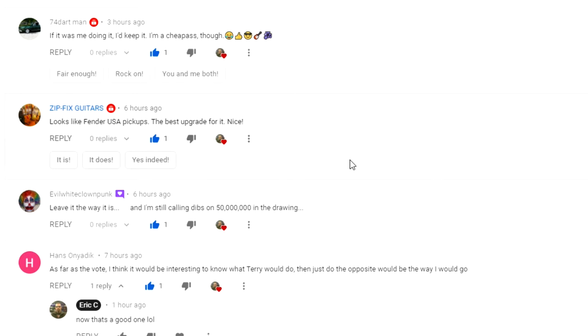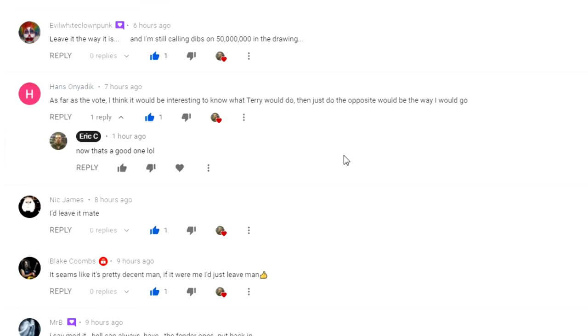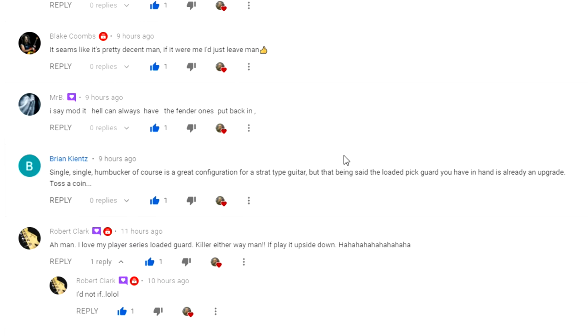74 Dartman says if it was him he would keep it as it is. Zip says it looks like a US Fender USA pickups. Evil Clown says leave it the way it is. Hans had a funny one — he says as far as a vote, he thinks it would be interesting to know what Terry would do and then just do the opposite. Nick says he'd leave it, Blake would leave it too.